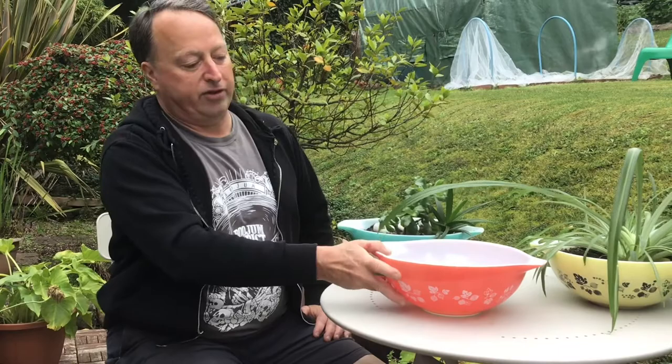I'm really happy to have this one in our collection because we didn't have the pink Cinderella mixing bowl before. Some interesting things about gooseberry regarding international sales and marketing of the pattern...